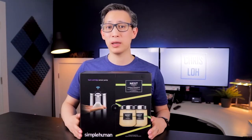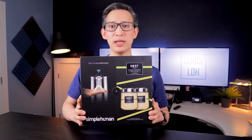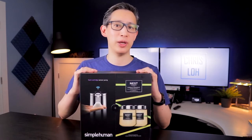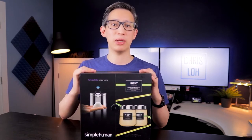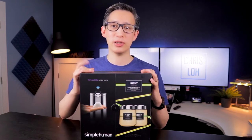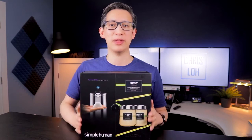Hey guys, welcome back to my channel. Today I'm going to be sharing my unboxing and review of this foam sensor pump from Simple Human. We picked up one of these a few weeks ago, and in a time where hand washing and touchless surfaces is a big focus, this seemed like something pretty cool to have. Stay tuned and I'll unbox and tell you a little bit more about this neat little device and what I think about it.